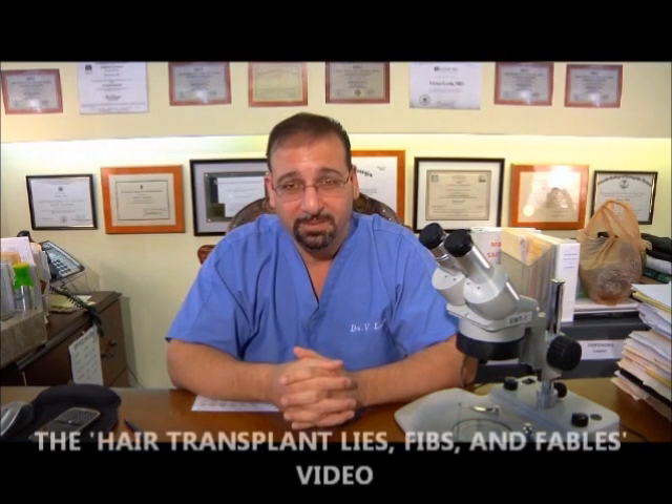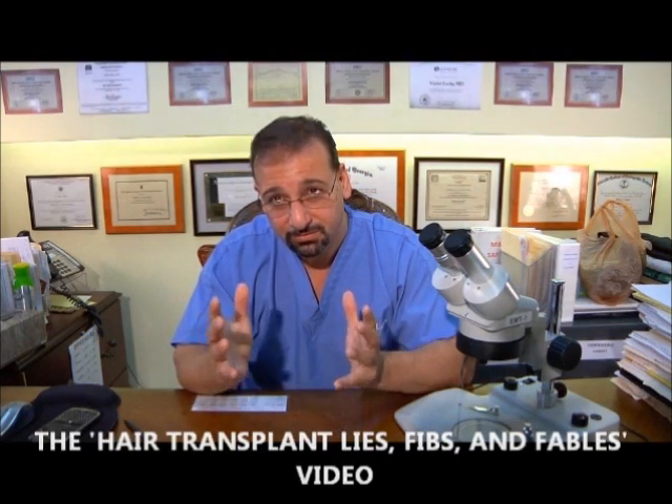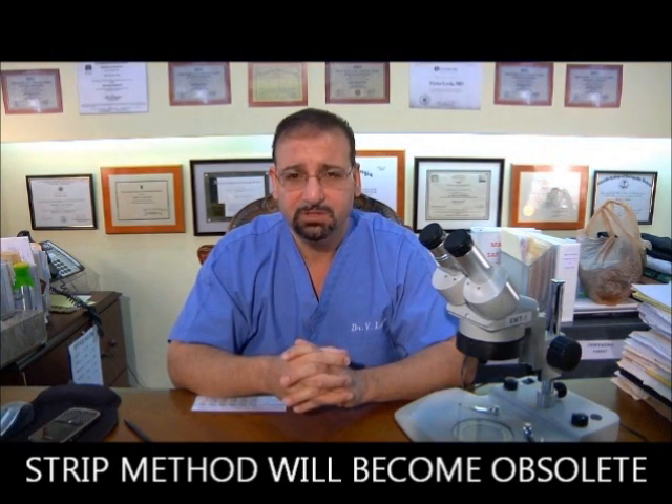Don't let the doctor force you into a position. I discuss that in the 'Hair Transplant Lies, Fibs, and Fables' video that I produced — there are two parts. I strongly encourage you to watch that. Just a quick recap: the strip method will be obsolete. The reason it's not yet is because it's becoming cheaper and cheaper.